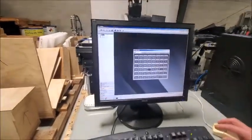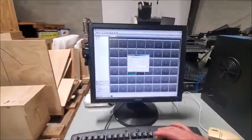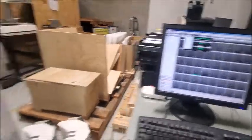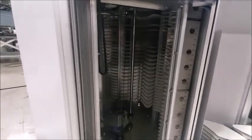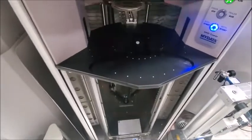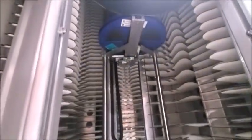Now we'll retrieve them back out to show you that the unit will go get them. We're going to tell it how many we're going to take, provision it for the pick and place area, and then it will come out. We'll do the same thing with the second and third towers.